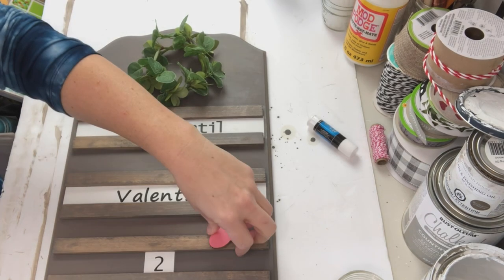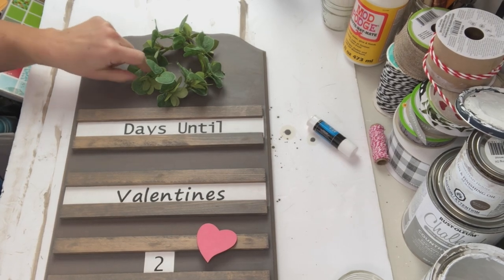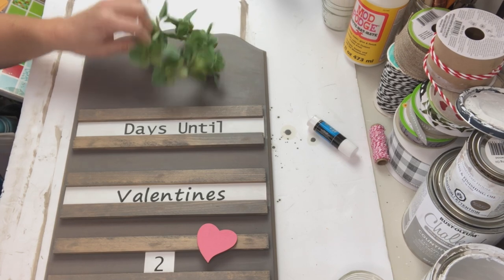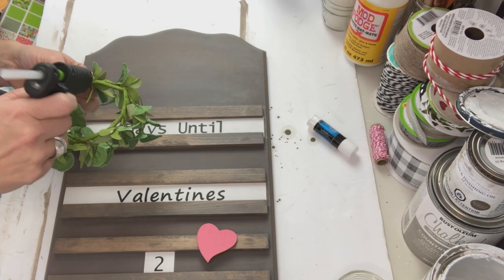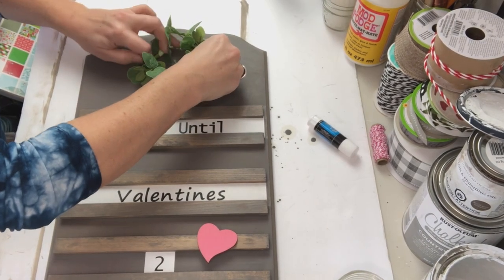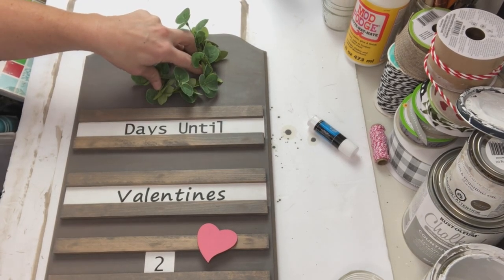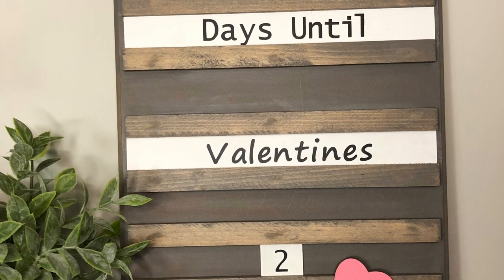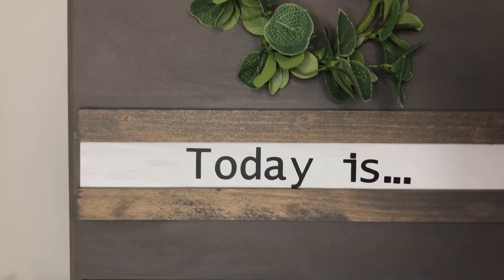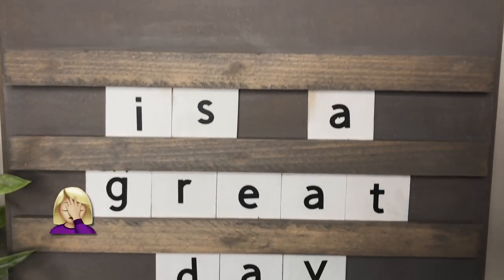I had this really cute little tiny mini wreath slash candle ring and I thought that would be perfect right on top. I was convinced I had a wooden letter V somewhere to attach as well, but if you saw my studio you'd understand why I couldn't find it. I went ahead and put this on and was really happy with the result — and ultimately that's what counts. After I styled it for Valentine's Day, I went ahead and did this — let's see if you catch my error. Today is a great day.